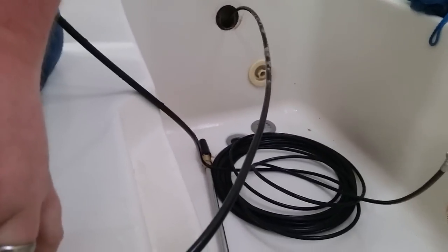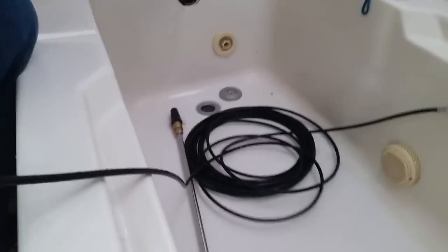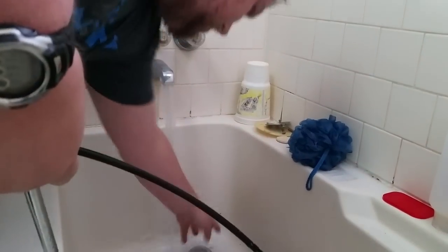Look at that. Ew. It's soap — still, but it looks nasty. Do you think it's cleared? I don't know. Let's find out, because it wasn't draining very well even with the lid off. So we'll let it run and see.